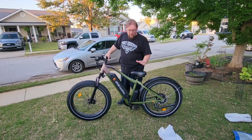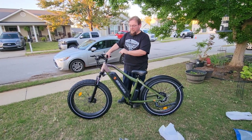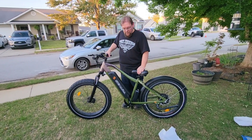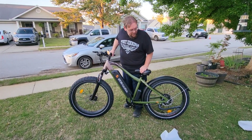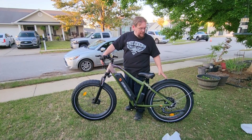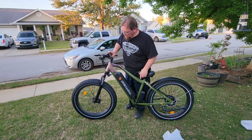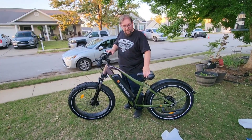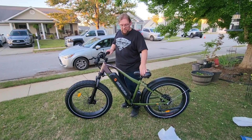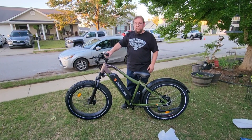The hardest part was the front tire — figuring out how to get that caliper open to get the disc in. Once I figured that out, it went pretty quick. The only thing left to do now is put the fender on the front, the headlight, the taillight, and the pedals. Make sure all your wires are hooked in, everything's wired and it powers up. I'd say 95 to 98% done right now.